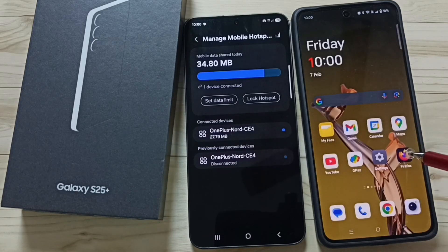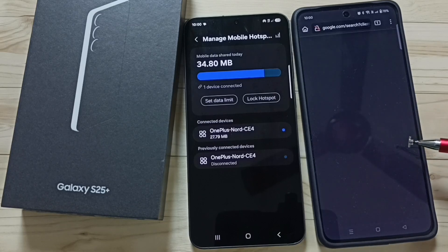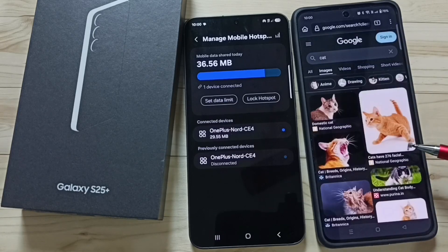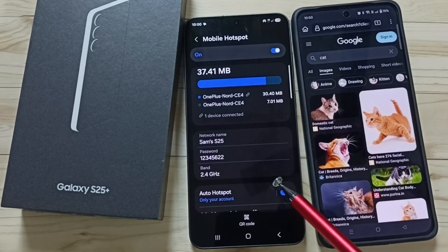Let me open the Firefox browser. Let me refresh. See, it's working! This way we can create a mobile hotspot on the Samsung Galaxy S25 Plus or S25 and share the internet.